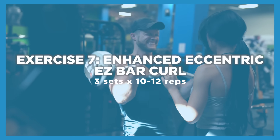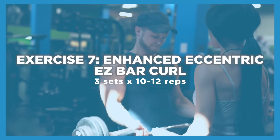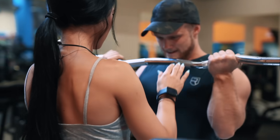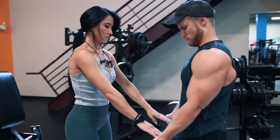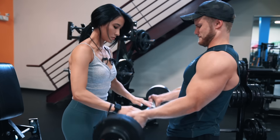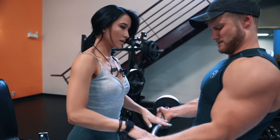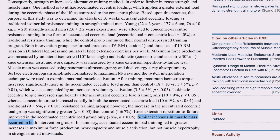To round out this workout we're doing two exercises for the biceps. Up first is an enhanced eccentric easy bar curl for three sets of 10 to 12 reps. Pick a weight slightly lighter than what you'd normally use, complete the concentric yourself, but have a training partner push down on the center of the bar during the negative. If you train solo, simply double the length of your normal eccentric. There have been associations between enhanced eccentrics and increased work capacity and muscle activation in the scientific literature, though similar increases in muscle mass occurred in both intervention groups — which could perhaps be because the study only lasted 10 weeks.